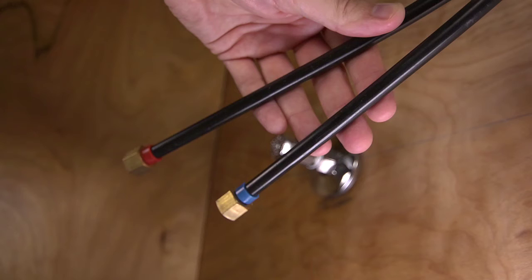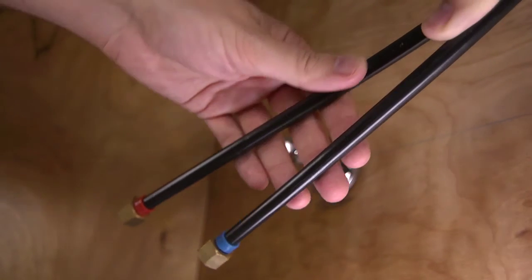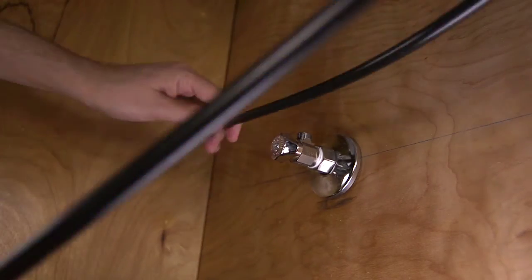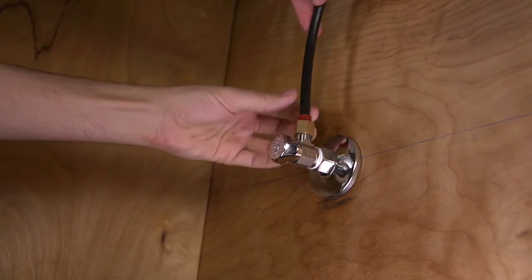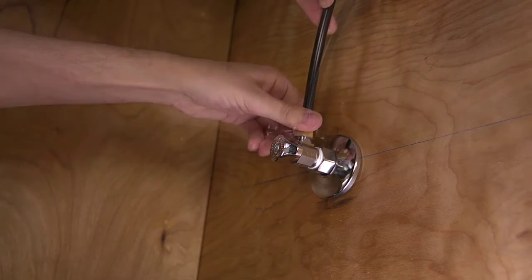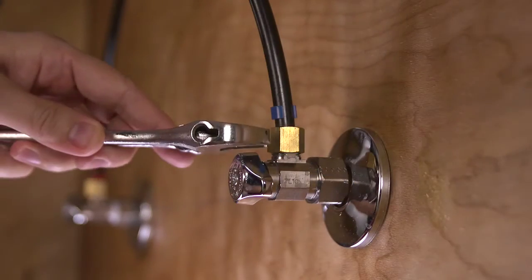Now you're ready to connect the existing water lines to the faucet. Hot water supply always connects to the left inlet and is identified by a red indicator. The cold water supply line is connected to the right inlet and is identified by a blue indicator. If needed, loop and secure the PERT water supply lines under the sink to create more space — do this for both lines. Use an adjustable wrench to tighten the adapters onto the top of the hot and cold water supply lines.